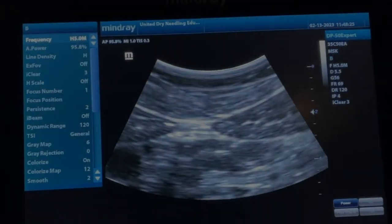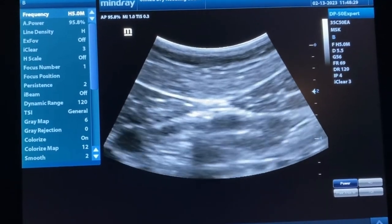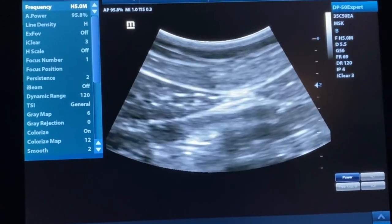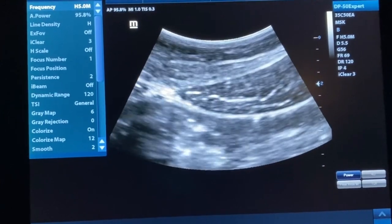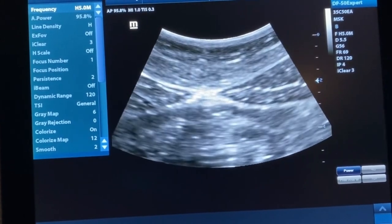Now we'll see another live scan. You can see the rectus head, the linea alba in the middle, and the other side of the rectus. Directly underneath those two rectus muscles is all that movement — that movement is the peristalsis of the bowel. That's the peritoneum, and that's why it's so important to know the depth when you're needling this particular muscle.